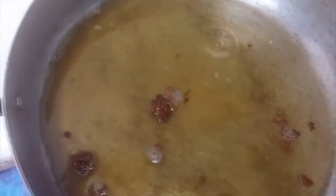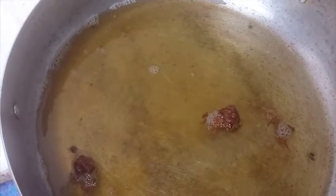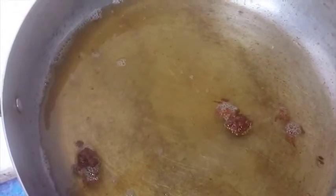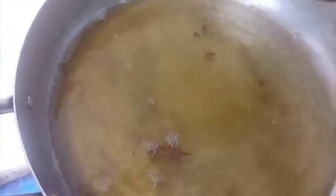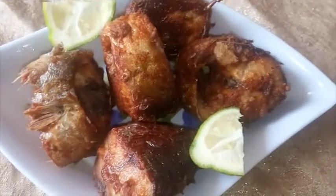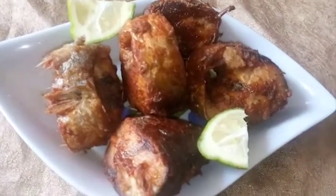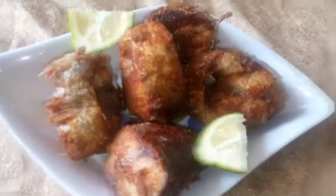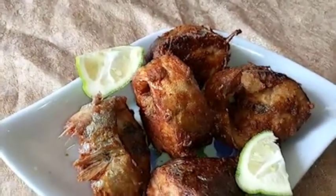We are done now. If you notice, the oil is not filled with the fish marinade because I made it into a paste so it doesn't cloud the oil — the oil is still very neat. That's all — this is how to fry fish, a very simple way to fry fish without it breaking. You can enjoy the fish with fried rice, jollof rice, or any kind of rice, or enjoy it on its own with lime. Thanks for watching, bye!